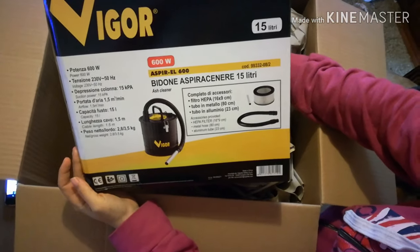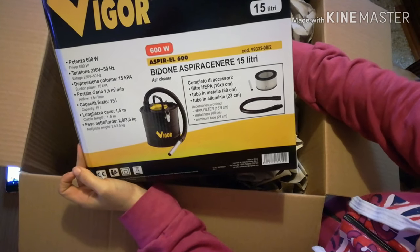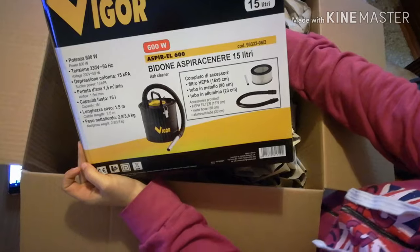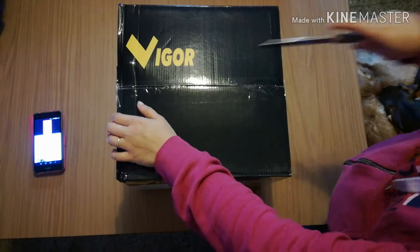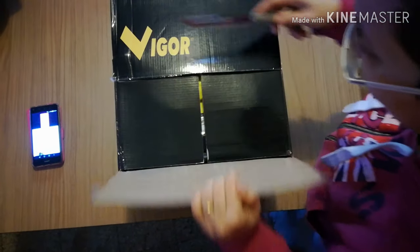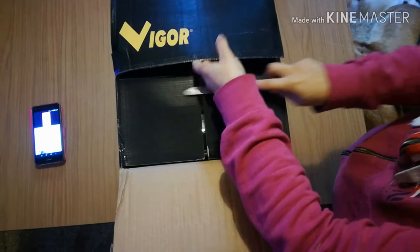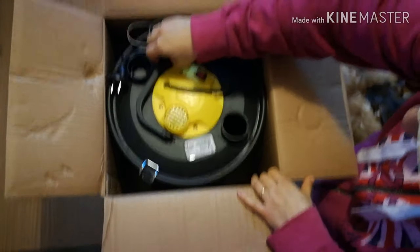One of my old items has dropped. Now we're going to move the tray and see how it looks in the beginning. Let's just remove the tray and let's keep going.